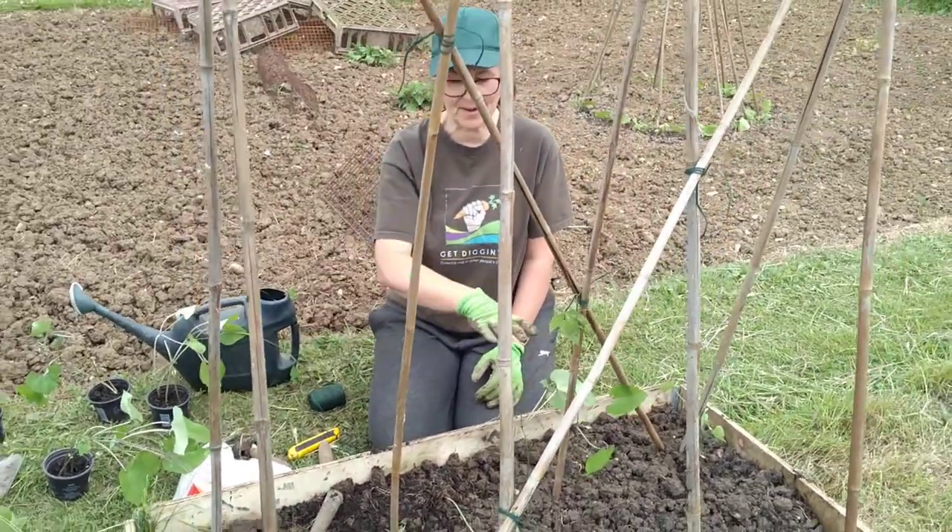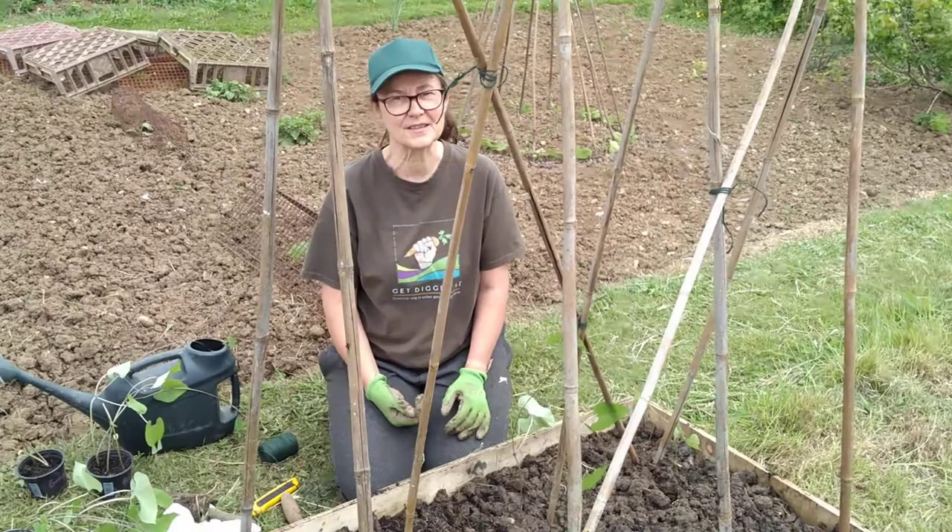So we're just going to plant this whole bed up and we'll take a little shot of it after and show you the end result.